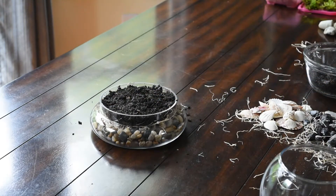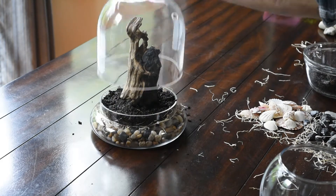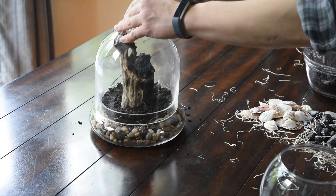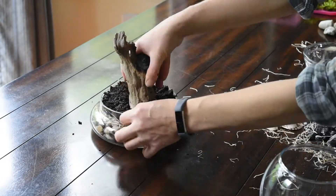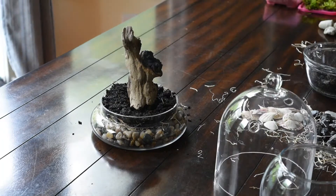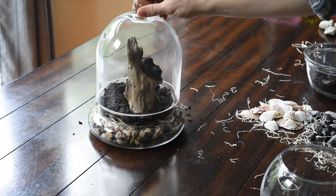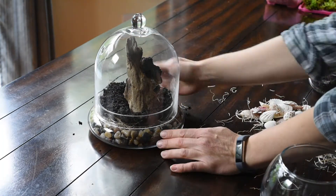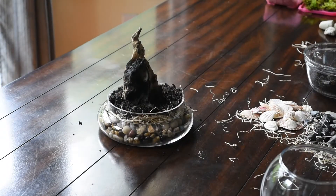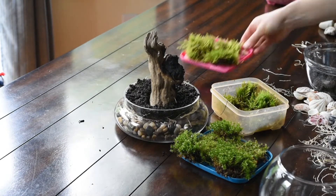Then you're gonna put in your decorations. I had this cool piece of driftwood here, but it was a little too tall. I tried to shove it down in there real tight and it still wasn't fitting with the lid, so I had to take it out and actually cut the bottom — which was more difficult than you would think — but I finally got it trimmed and it was the perfect size.